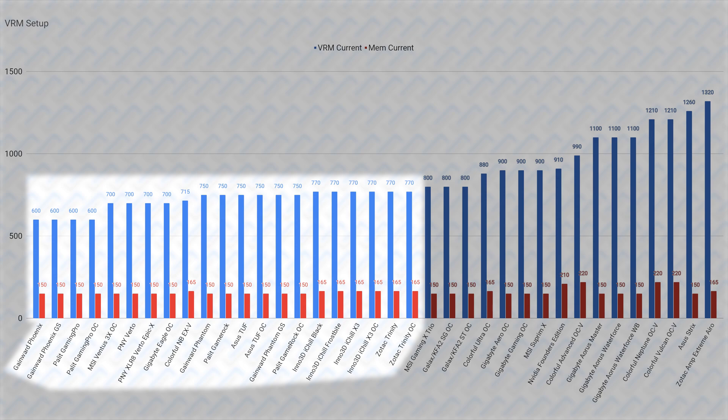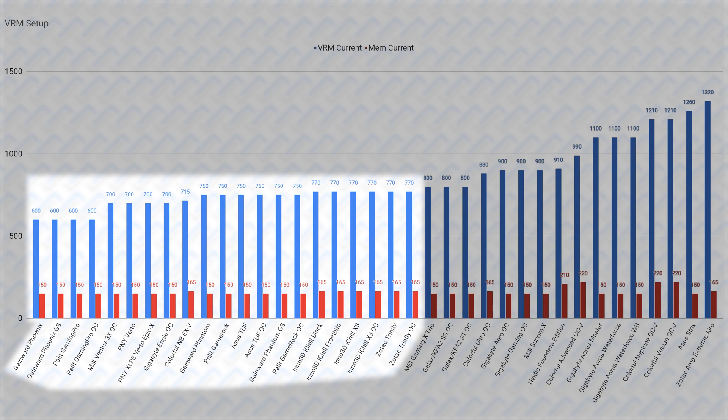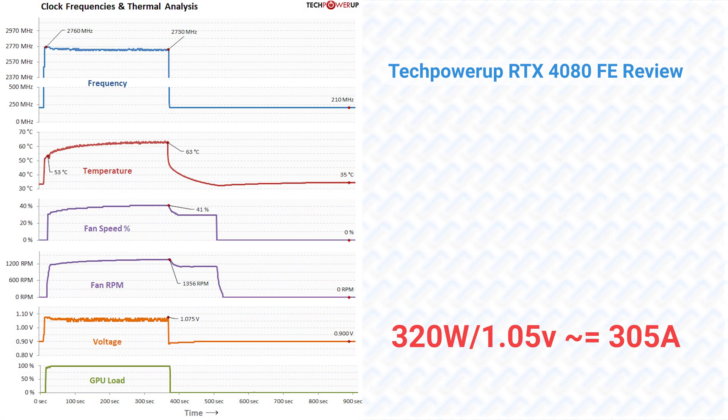But either way, even these bottom-tier VRMs for the RTX 4080 are still way overkill for the core, because it doesn't really use that much power, especially running at out-of-the-box speeds where the GPU only runs at 1.05 volts by default. And if we assume it constantly maxes out its 320-watt power limit — which isn't the case at all — it is still only drawing 305 amps of current at most. The base model reference VRMs could literally power two separate RTX 4080s. I'm really loving this generation of Nvidia GPUs where it is basically impossible to buy a card with a bad VRM.